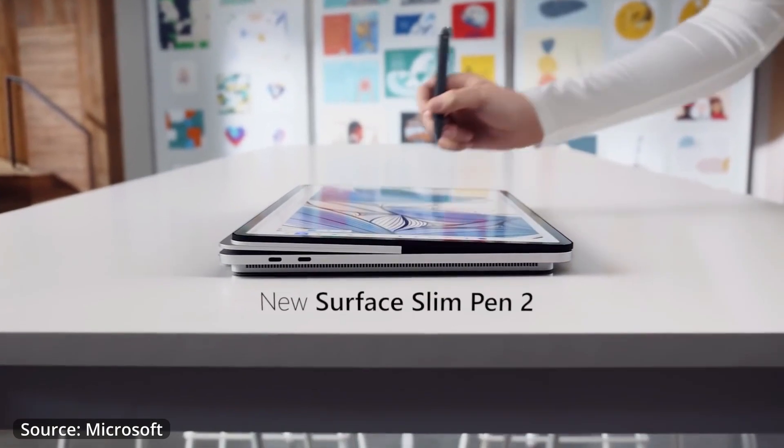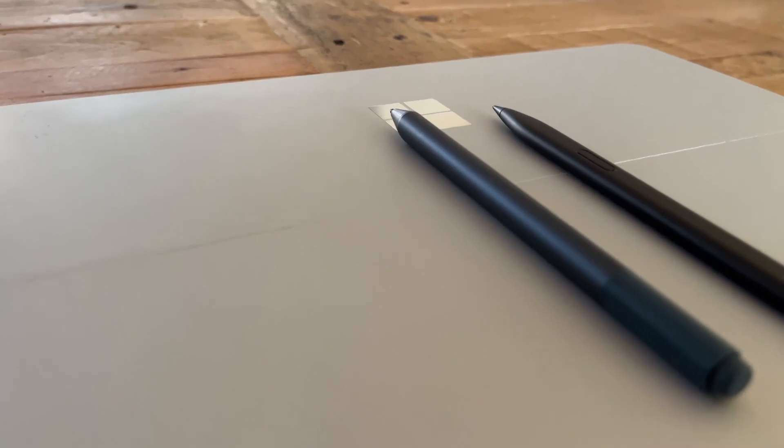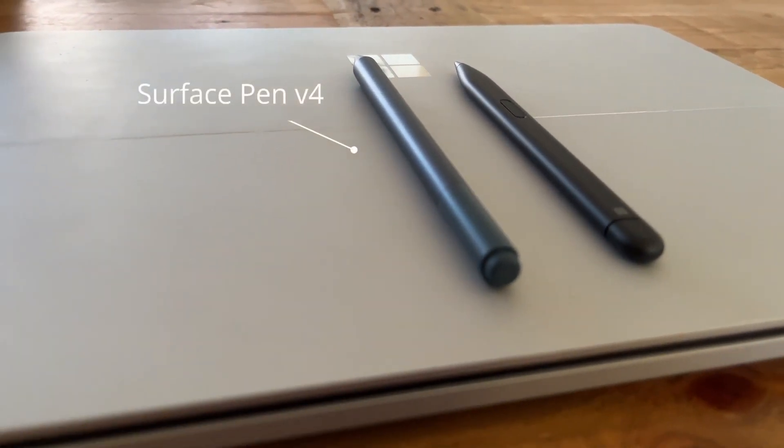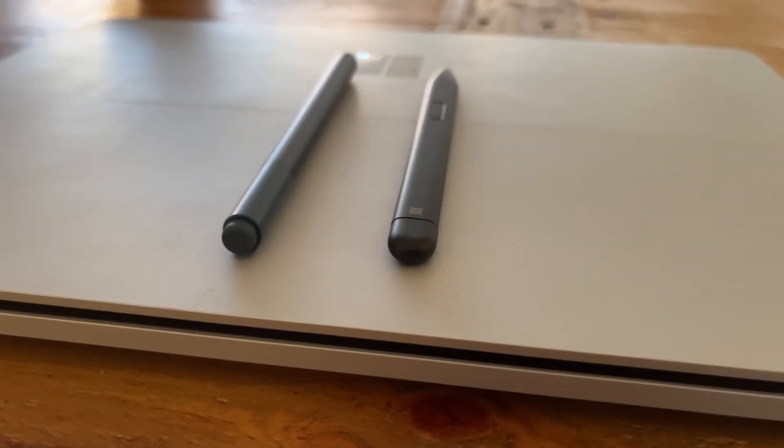The Surface Pen has been around for almost a decade and is arguably the best inking experience on a Windows device. There are two versions of the Surface Pen you can buy: the Surface Pen version 4, which has a rounded body and works from the Pro 4 all the way up to the Pro 7 Plus.